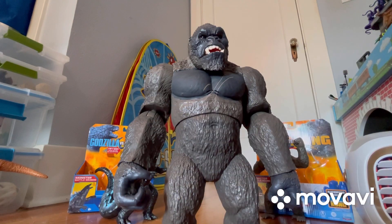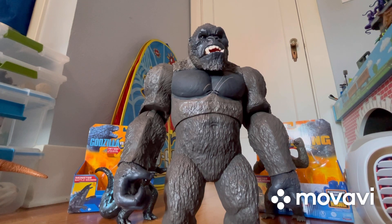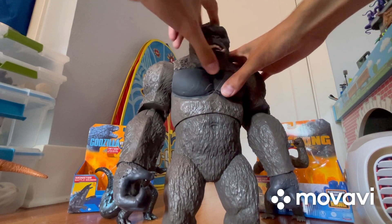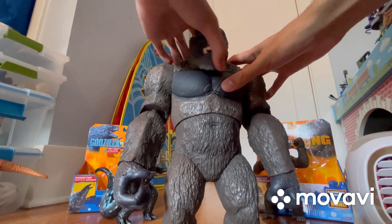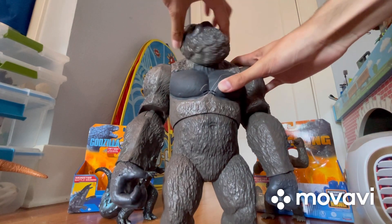Now let's talk about Kong. The lights and sounds will probably activate while I'm reviewing it — the batteries are included, they were included on all three figures I reviewed. So let's talk about articulation. First, the head does move — and unlike the other two figures I reviewed, the head can actually do a full 360 rotation, which is pretty cool.